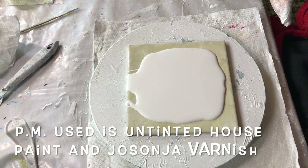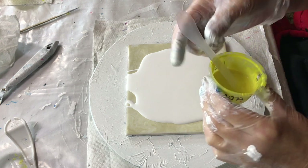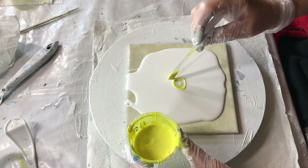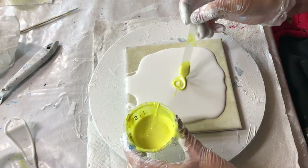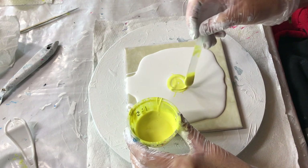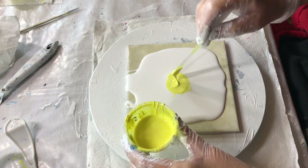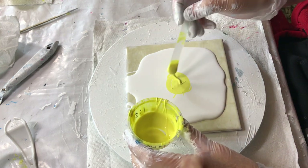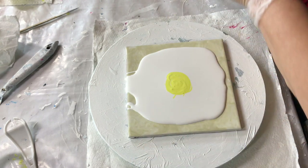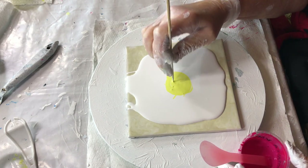On to the Paint, Zinsser, and Gesso with Jo Sonja mix. I'm putting more on than the other tiles. All right, that's enough of that. I think I see two or three air bubbles.